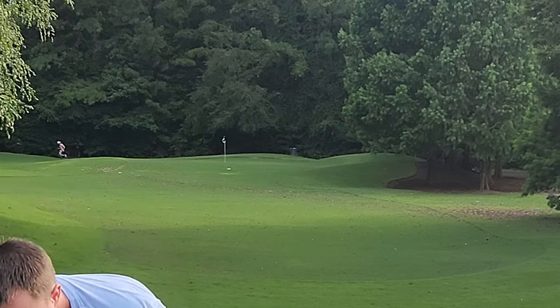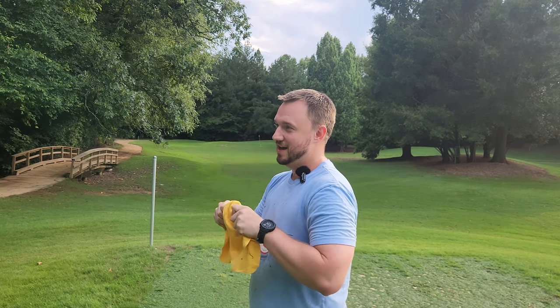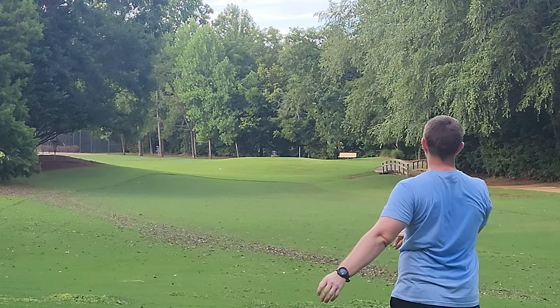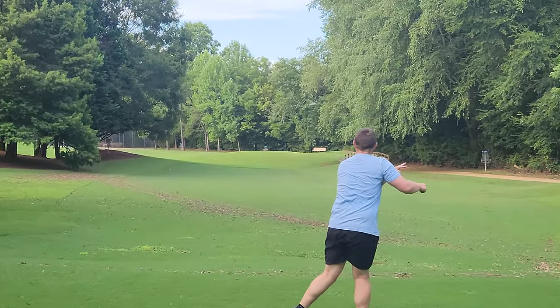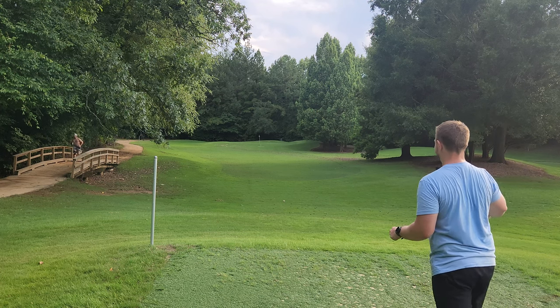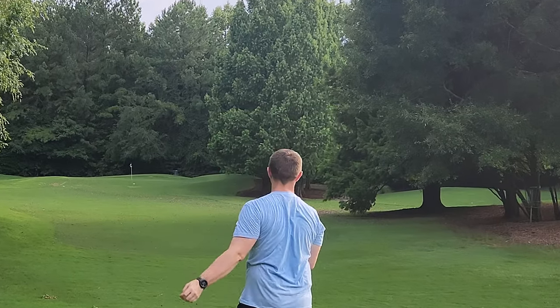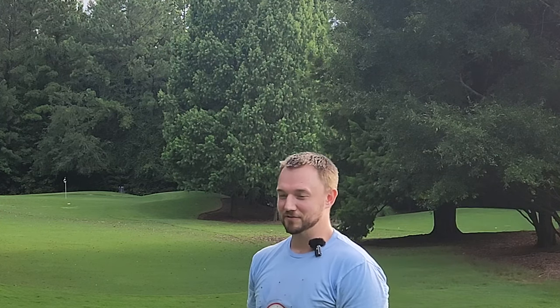We've got two discs left. This one I'm really excited about — it's a 2010 stamped JLS from Millennium. I believe this is the Eagle L mold, and you very rarely see Eagle L's in lighter weight. I'm hoping we can get that nice Eagle L feel but with a little more hyzer flip than I'd normally get out of an Eagle. Oh — that's got a super flip to it! Wow, okay. We're going to have to make sure we go find that one.